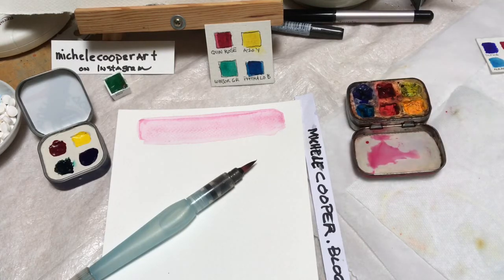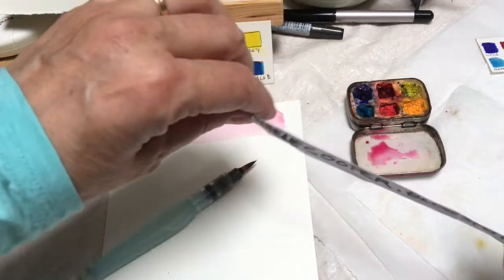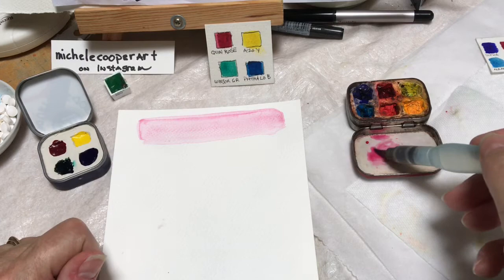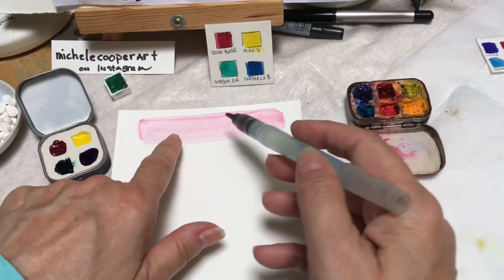In our portable Altoids palette, I've previously mixed up the color on my paper here, and this is the wash that I mixed up in the little mixing area — exactly the same as this. This has been allowed to dry.